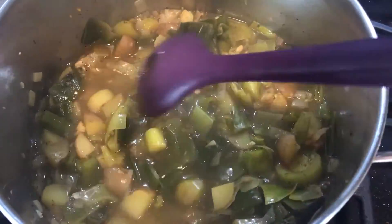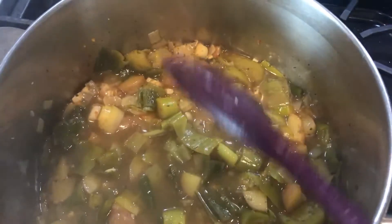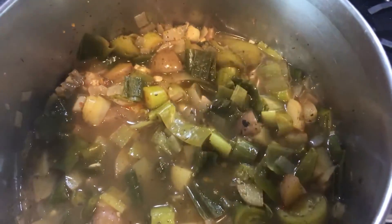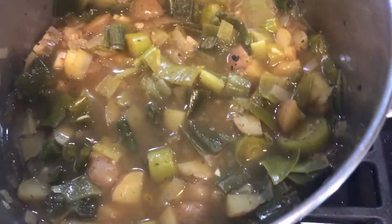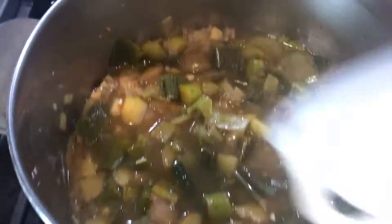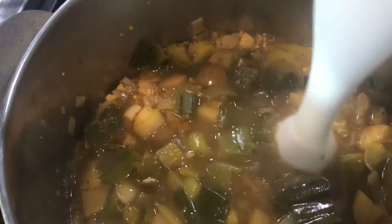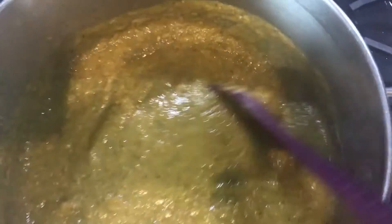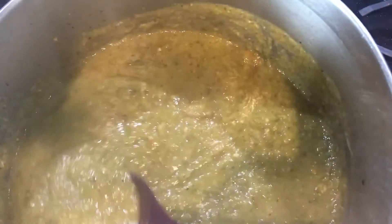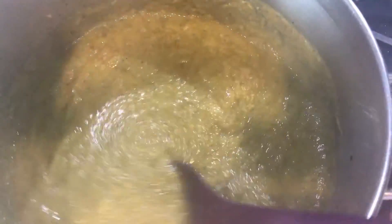Now I'm just going to use the immersion blender and blend it up. You can really blend it and get a nice smooth texture, or if you like chunks in your soup you can leave it a little bit chunky. So there we have it all blended and I have left some chunks in there — you don't need to if you don't want. If you don't have an immersion blender you can do it in batches in a regular blender, just be mindful it is quite hot.